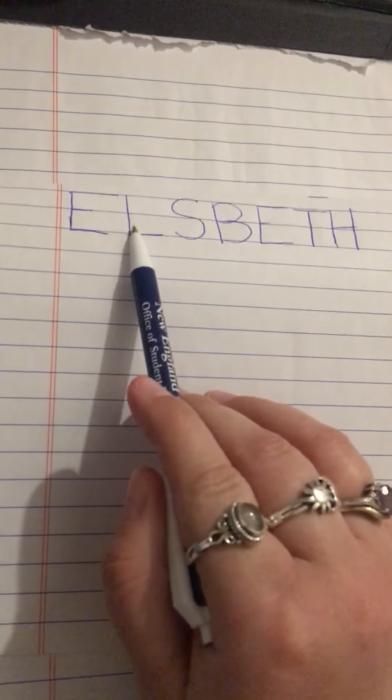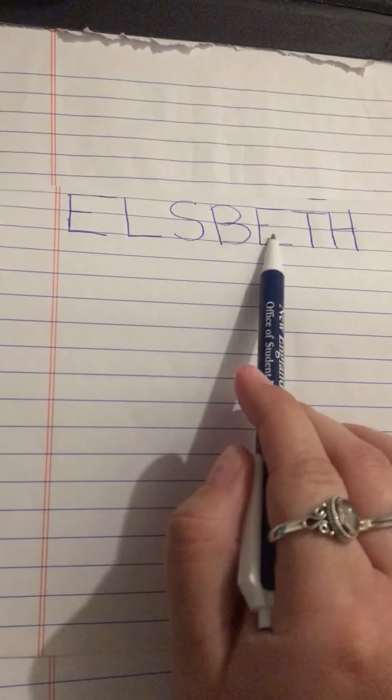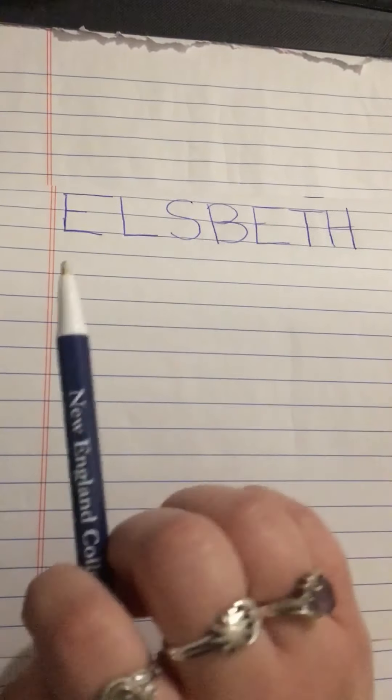Hello, my friends. In this video, we're going to work on writing our friend Elspeth's name. Elspeth is spelt E-L-S-B-E-T-H. Elspeth.